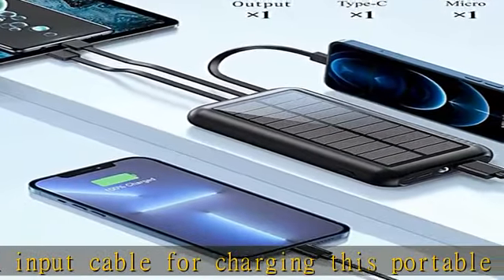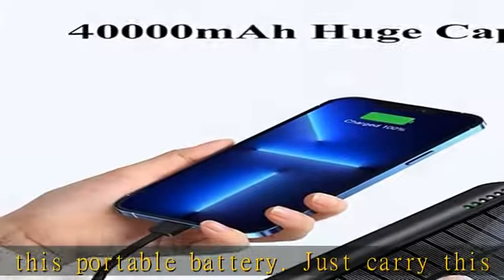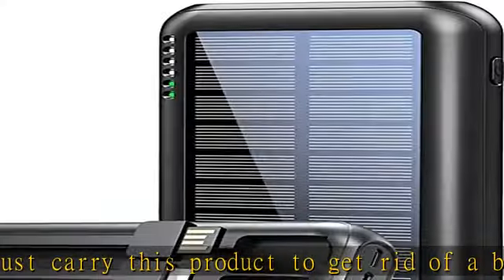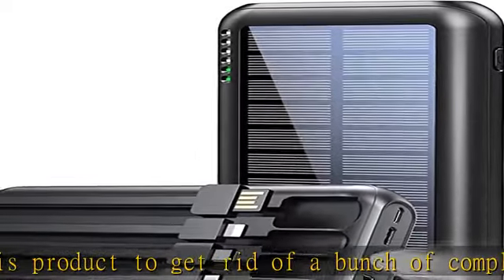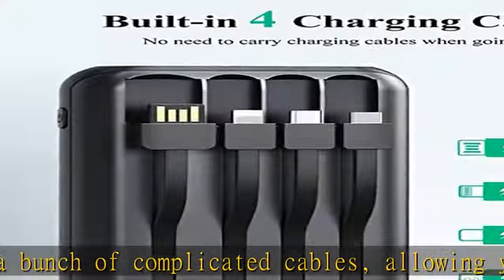Type-C cable and USB-A output can provide 5V 3.1A high-speed output, and micro and iPhone cable can provide 5V 2.1A high-speed output. No worry about not being able to charge because you forgot to carry a cable.